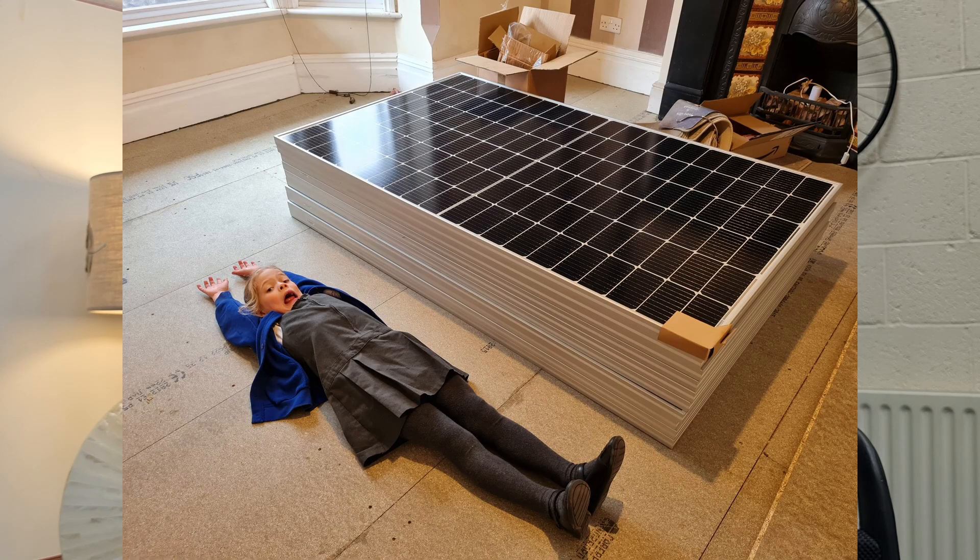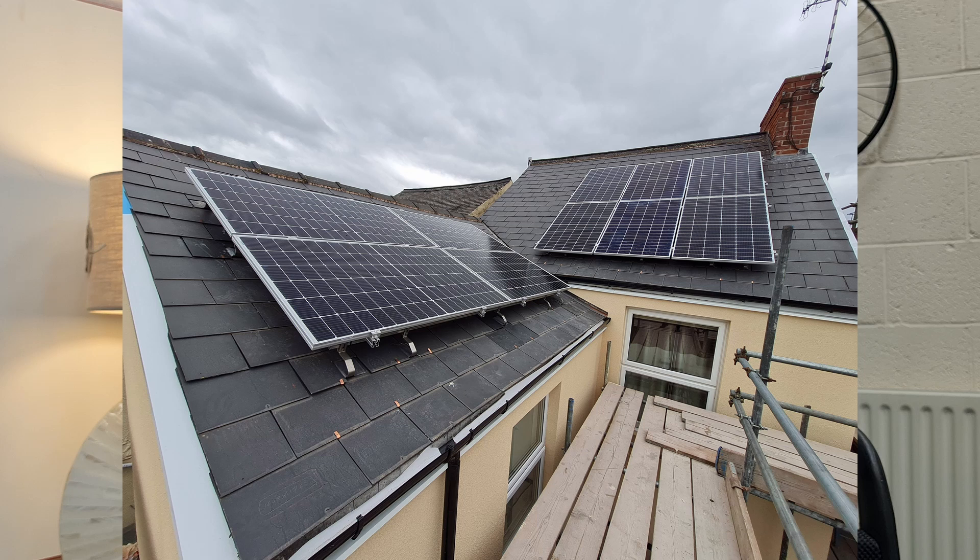Hey guys. Like a lot of electric vehicle owners, when you get an EV you start to concentrate a bit more about the energy that goes into it and how much energy you're using in general. Two years ago we got solar panels put on the house, and at that time started to look at whether or not it would be possible to get a heat pump installed — and today we start the journey of installing a heat pump into our house.